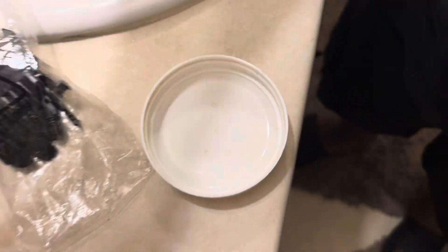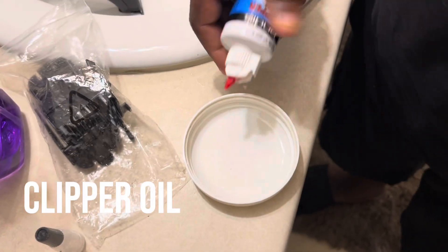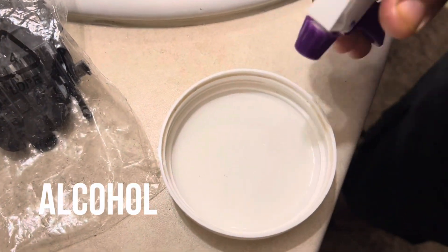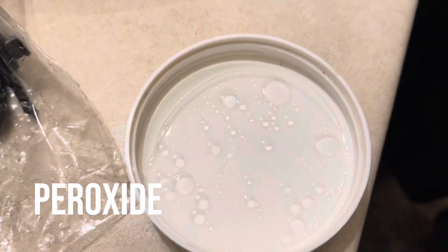Hi y'all, welcome back to another video. This one is a slight bit different than my usual videos, but in this video my husband is showing you guys how he cleaned his clippers.